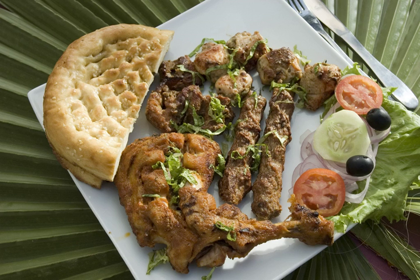Kak is often served with saji. Popular among the nomadic Balochis, kak is very hard once it has been baked.